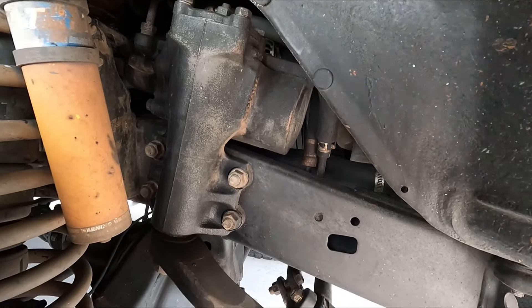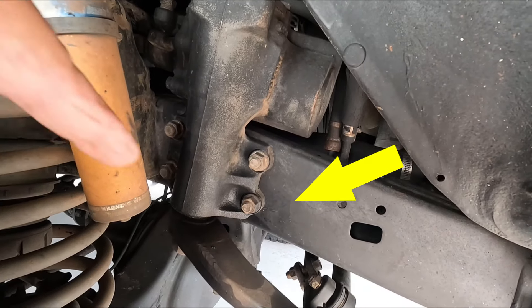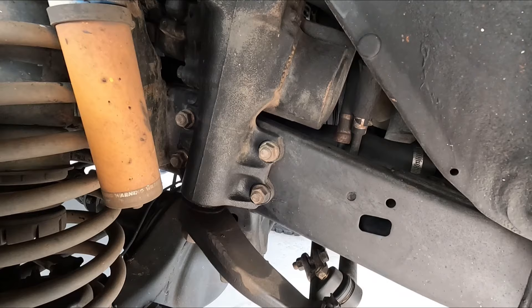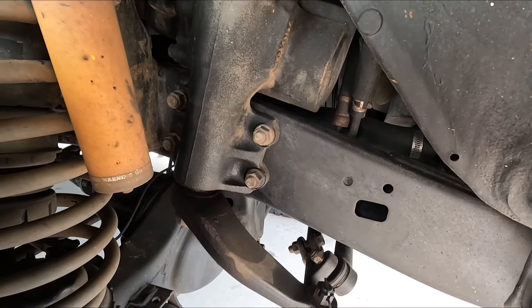While I was in Townsville picking up the new front seat, a young fellow over there pointed something else out - a concern very common in 80 series Land Cruisers, some 105s, and probably a few other vehicles: a cracked chassis at the front where the steering box attaches. Right next to the bottom right-hand side fixing bolt of the steering box there is a small crack, probably about 25 millimeters long, that projects out.